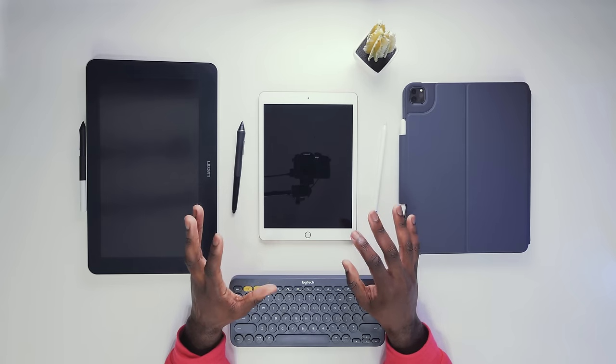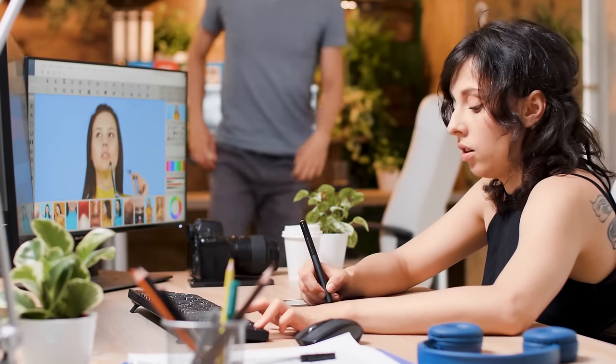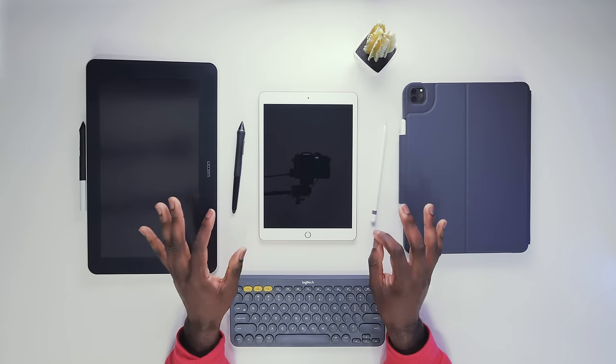The downside to these tablets is that you have to get used to not looking at your hands when you draw. This is something that many professionals have gotten used to and still made incredible work with, but it remains something to keep in mind.